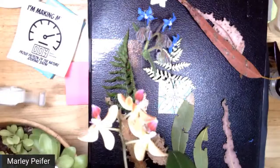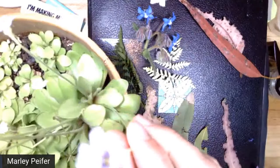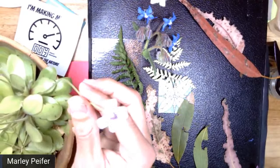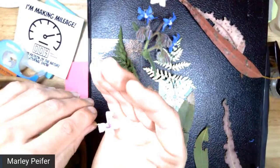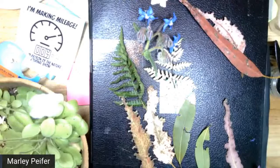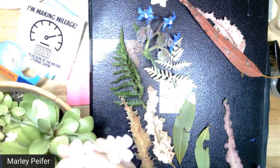Another one I really like, and think will be good for pressing and is easy to grow at home, are these Pinguiculas — actually a type of carnivorous plant. You can see all the bugs stuck on its leaves. In nature they're pollinated by hummingbirds. They have these really cute flowers on them — a really cool plant, easy to grow. There are two species in this pot right here; I just have this on top of my refrigerator. Really fun to sketch in a nature journal. I'm going to try pressing some of the flowers. Those are some options if you don't have access to flowers outside right now.